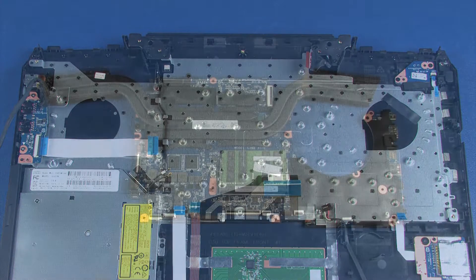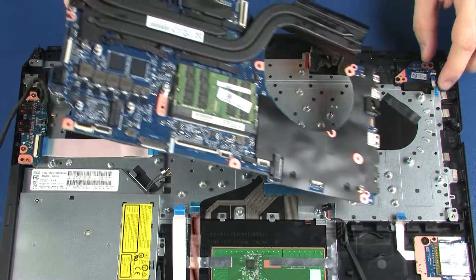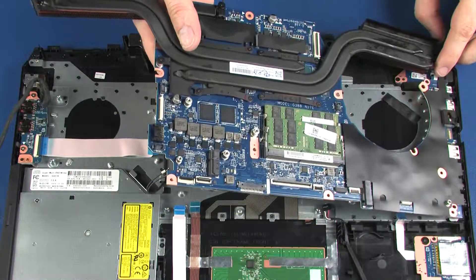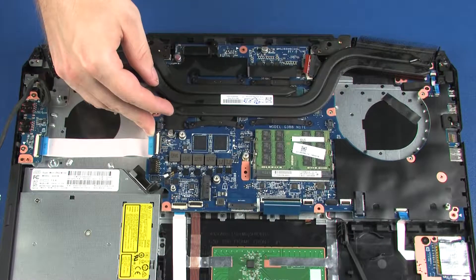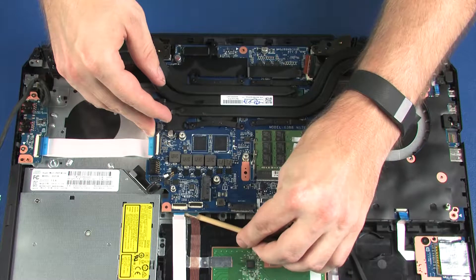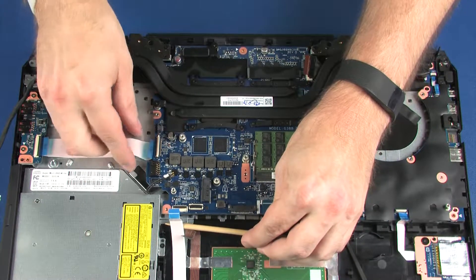Replacement. Before installing a new system board, remove the following from the old system board and install on the new system board: memory modules, heat sink. Toe the external connectors on the right side of the system board into the cutouts in the top cover and lower it onto the alignment pins. Ensure that all cables are free from being pinched between the system board and top cover.